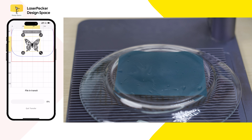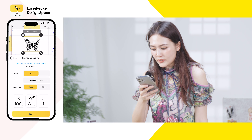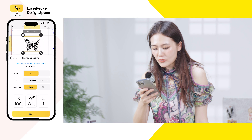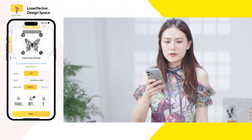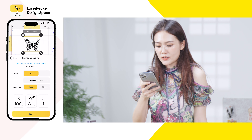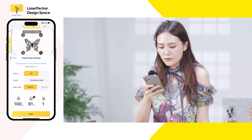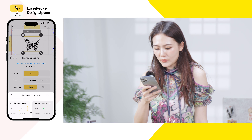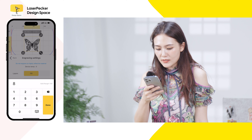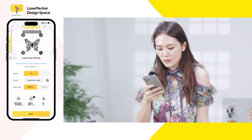I choose 2K and then send the file. Previously when I laser engraved on glass with version 6.53, I used a depth of 10. Now that I've updated to version 6.55, I use the parameter transfer — the depth transfers to 81. So I will use 81.